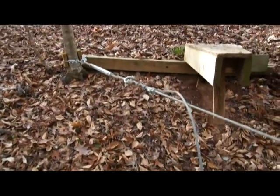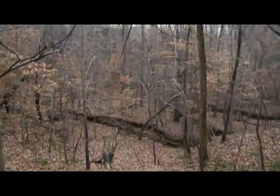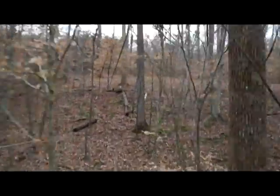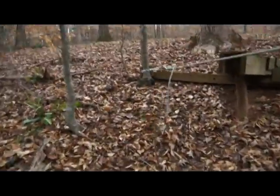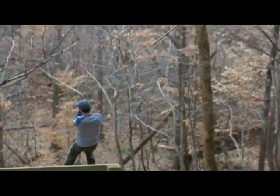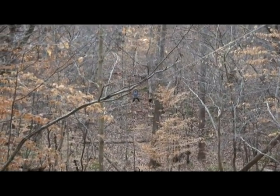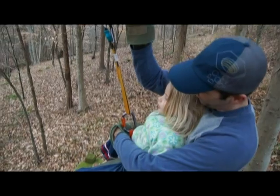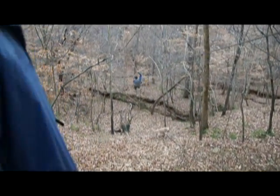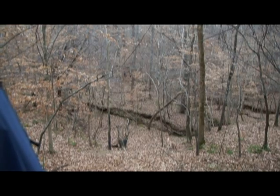Just like that. Okay, one last ride. I think he's going a little faster with the weight — yeah, he's going faster than before. Here we go.